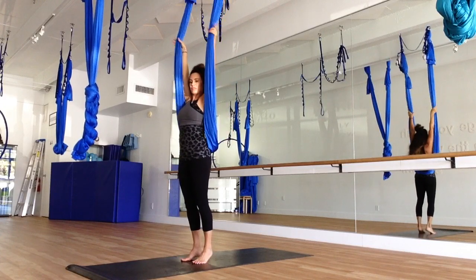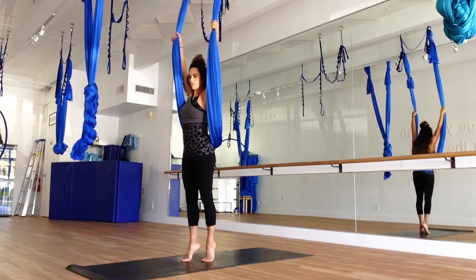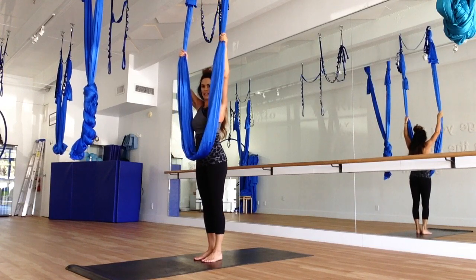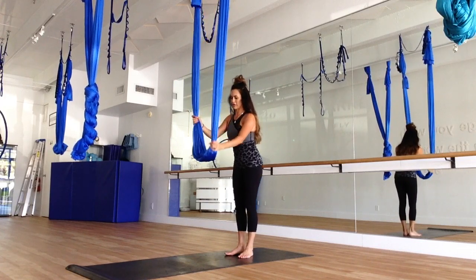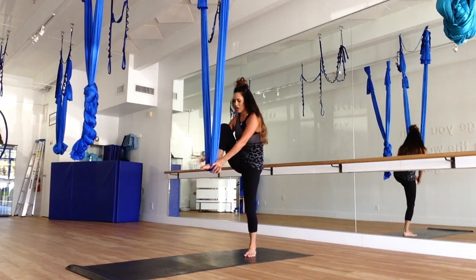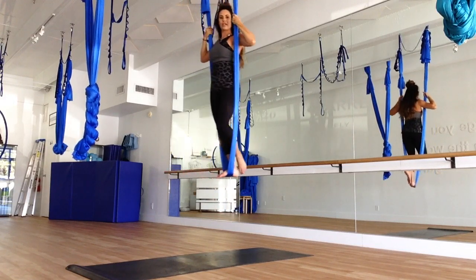Now we're going to come to the back of our silk. If you are able, you can jump through or you can simply move the silk through. As you're jumping through, coming up on those tiptoes, bring your knees up to your chest, hit the cannonball and come behind. Now we're going to do a little silk work. Put our right foot in — you want it like a seatbelt. Put the arch into the silk, toes out, heels out. Pulling with your upper body, coming up into your silk. Make sure that you're holding on.